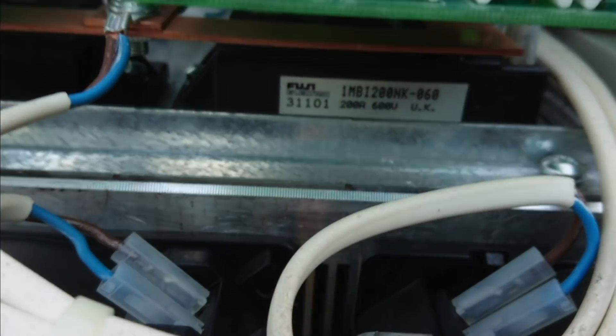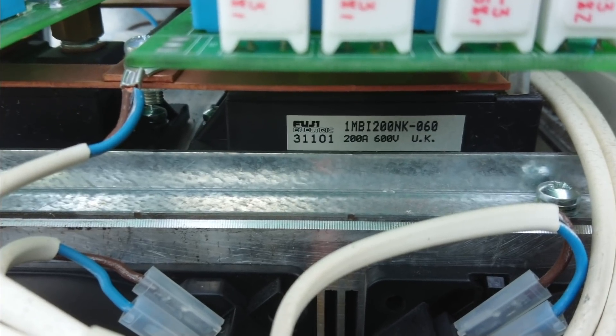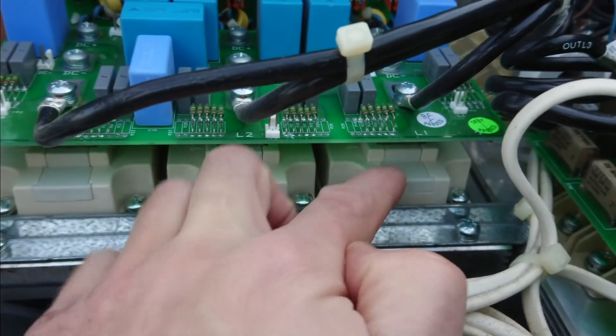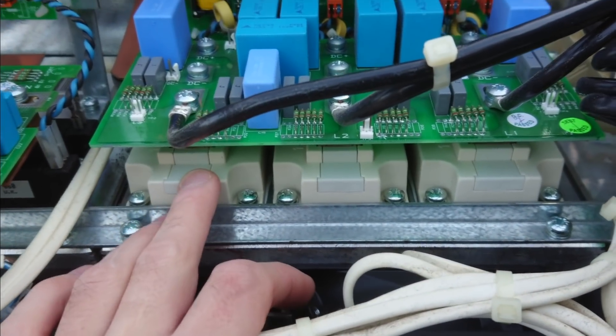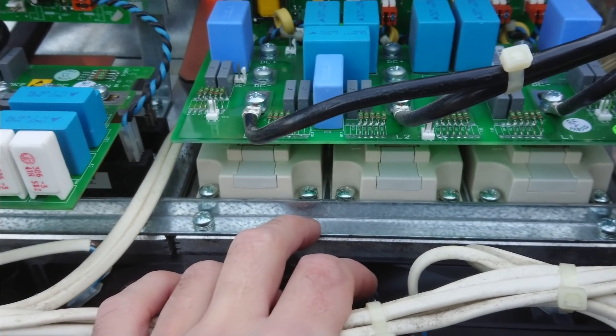If we get down here, we can see that the intermediate inverter is MBI 200 bricks, which is 200 ampere at 600 volts. We can't see the marking with the camera, but these are OPEC FF150R12 — so this means these are 150 ampere, 1200 volt IGBT bricks.